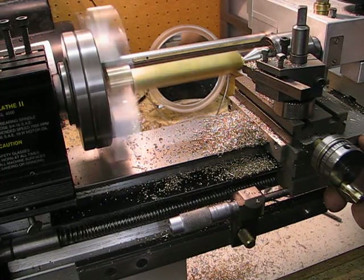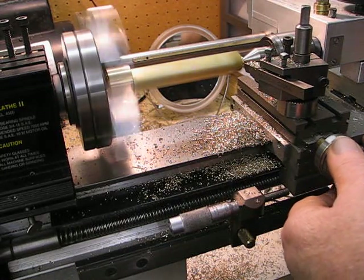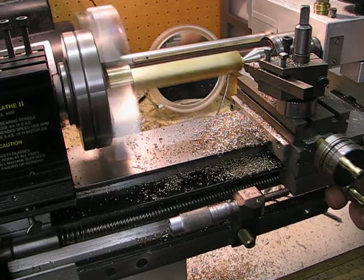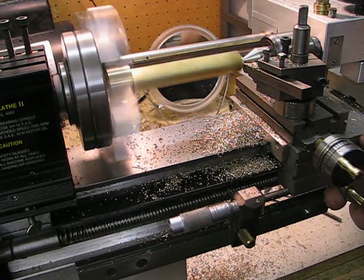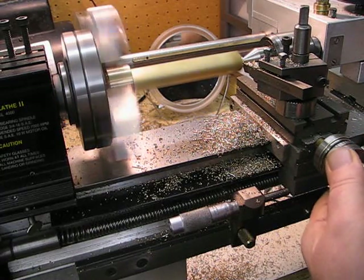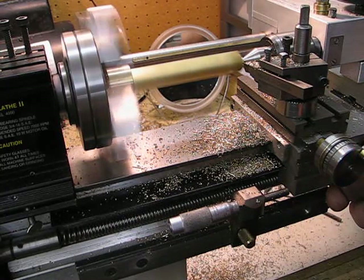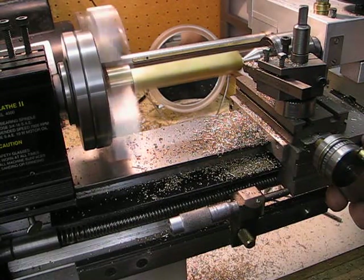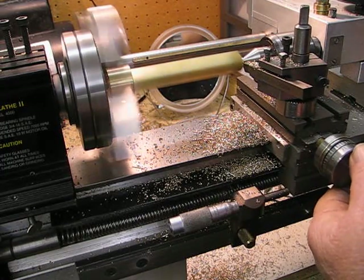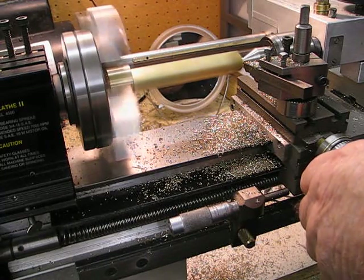I'm using the new tailstock — it's working very well, it's nice and solid now. Through development I've finally got it kind of working pretty good. Now I'm getting down to the size, getting close to it, so I'll come round to zero.